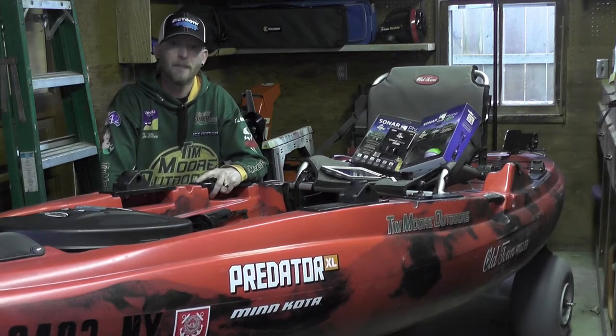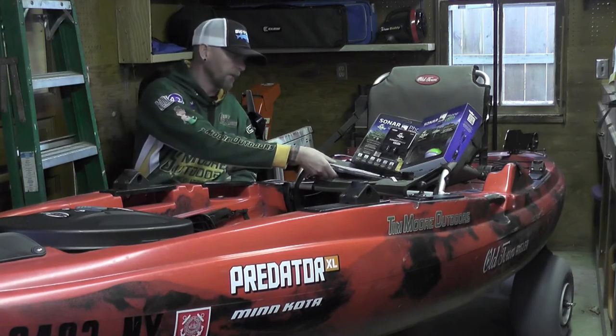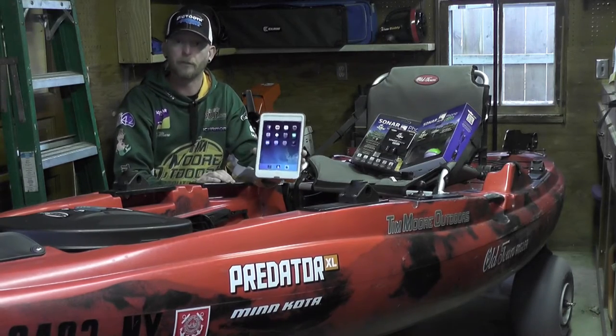Hi, I'm Tim from Timmore Outdoors. I'm back to talk more SonarPhone. In this video, I'm going to run you through the process of connecting your smart device to the SonarPhone wireless Wi-Fi fish finder.